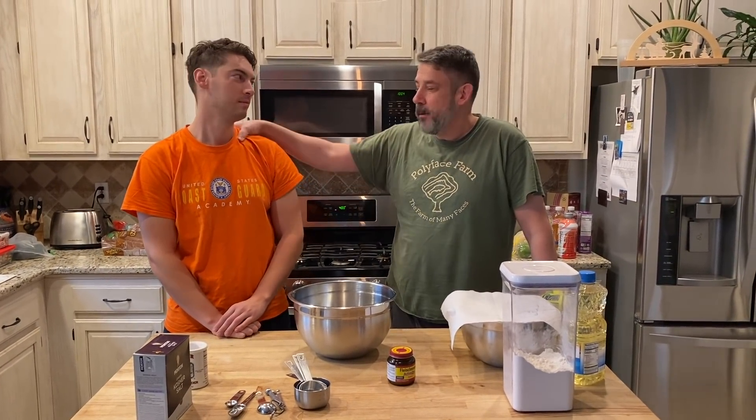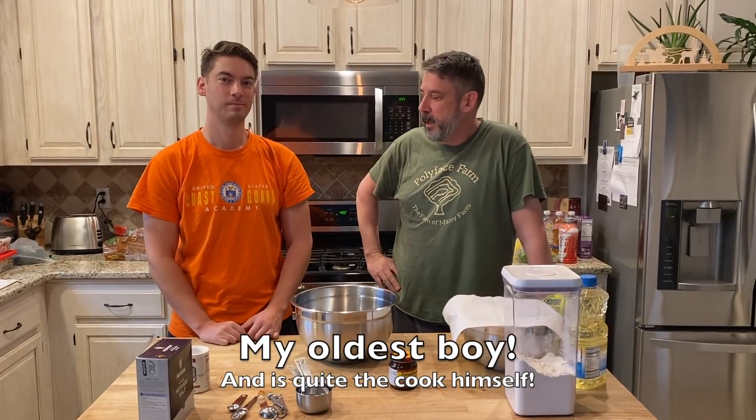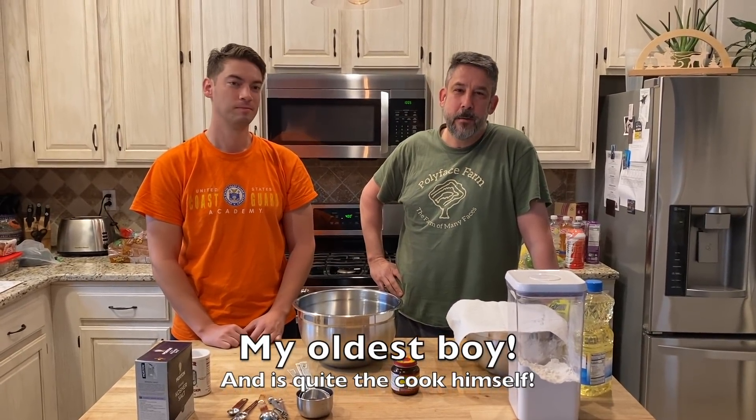Hey! We got Nate here, this is Steve, and we got Nate back again. You got Will on the camera. Say hey, Will. What's up, guys?